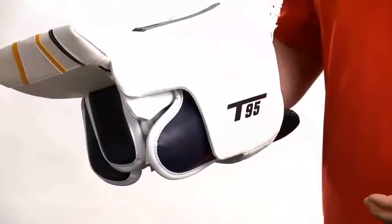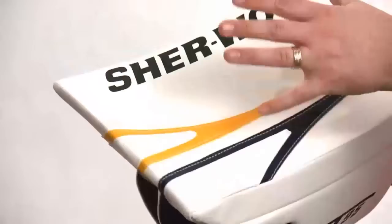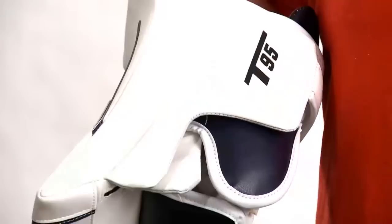On the inside of the blocker, the thumb flap area and side wall of the blocker is the same distance as the face of the blocker. This allows goaltenders going down into the butterfly position and turning their wrist, allowing them to have ample protection and blocking surface on the inside.